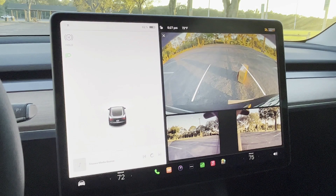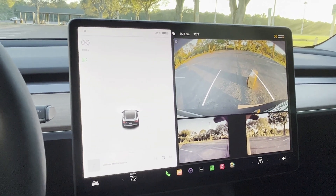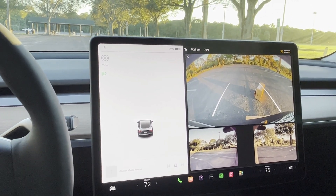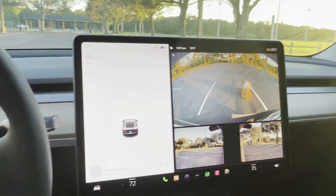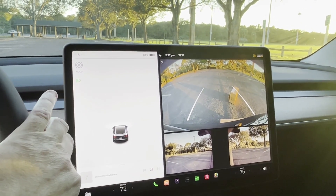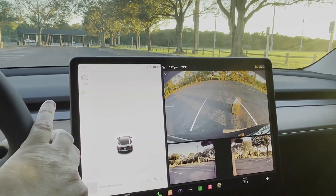Kind of disappointing here with no warning, not even a beep, nothing that there's an object there. I'm really hoping Tesla gets that Tesla Vision activated soon because I could see this really being a safety concern, and I'm missing those sonar sensors that we've all become accustomed to.